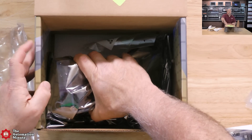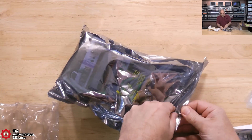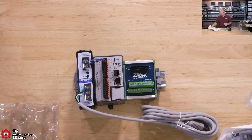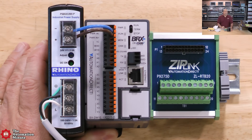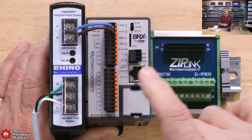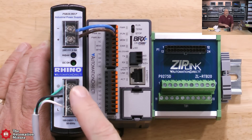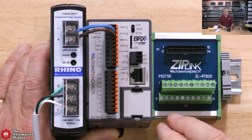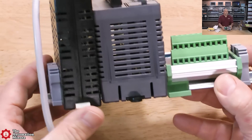We'll start with the actual unit itself, which you can see here is pre-assembled in a static bag. The first thing you notice is it's already pre-wired to a 120-volt plug for your wall. That comes into a Rhino power supply — you may recognize these from our previous shows — and that's already pre-wired to the BRX PLC. The spring clamp terminal blocks are installed by default. Everything's pre-wired and ready to go, already assembled for you.